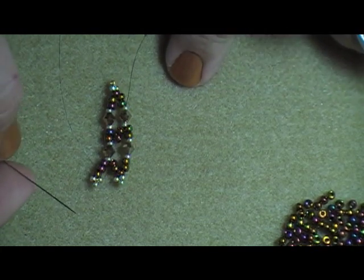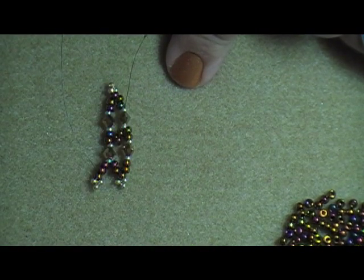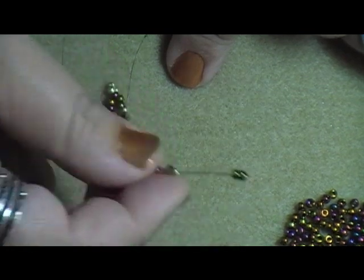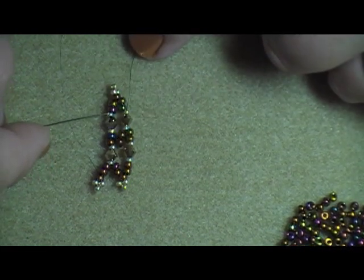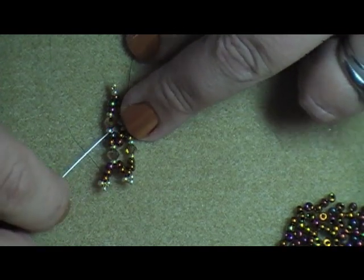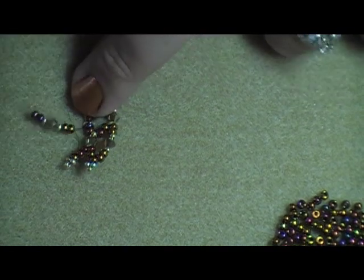Then I'm just going to keep repeating this step: two A, one B, one C, one B, and then two A. Come through the closest B-C-B of the previous step. Basically you're just going to be doing a zigzag — going up and then down, up and then down, the whole bracelet.